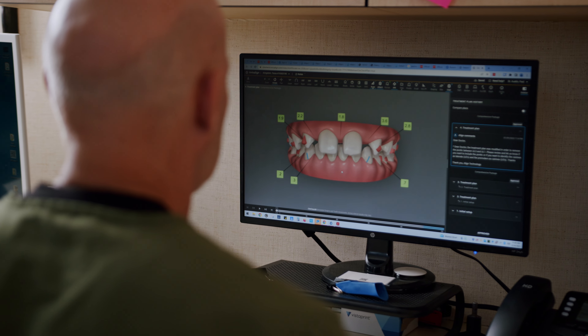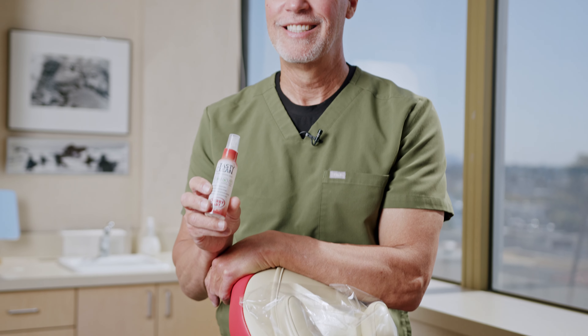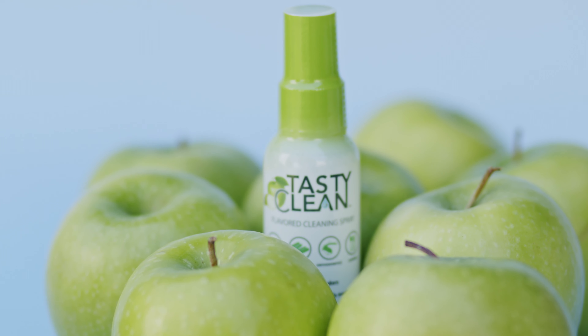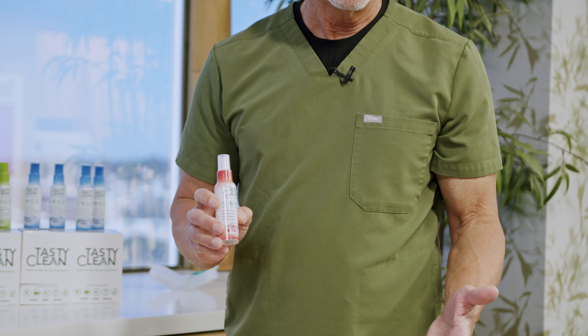Hi there, I'm Dr. Paul Austin. I'm an orthodontist in Southern California, and I recently learned about a great new project I wanted to talk to you about. It's called Tasty Clean. It really resonated with me right away when I learned about it because it's an all-natural product. Being in California, being with patients who are very particular about what they put in their mouth and products that they use, I knew that this was going to be a popular product for them to use on their appliances.